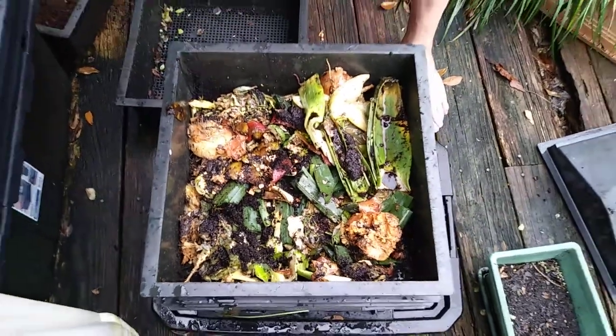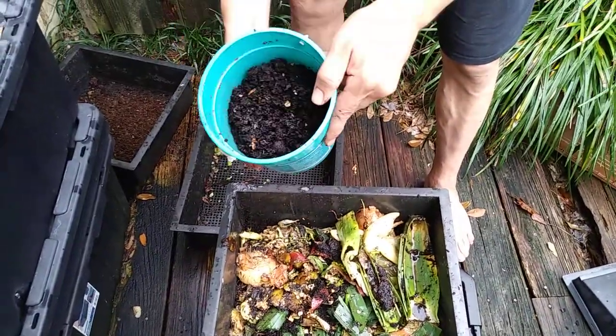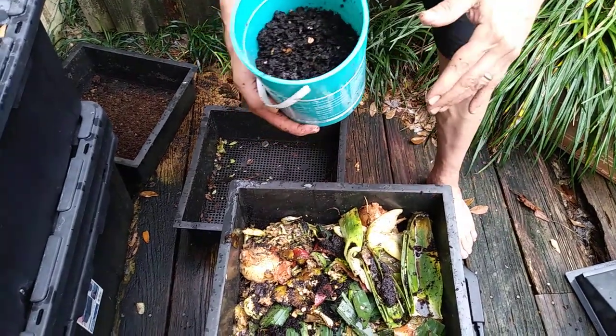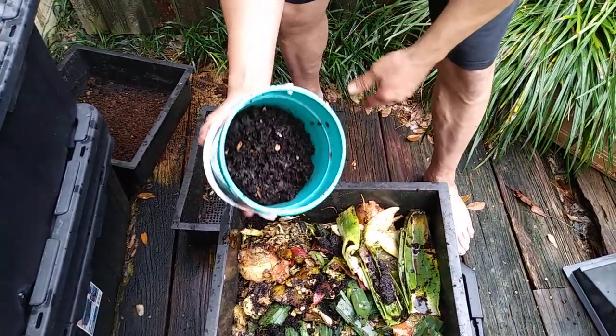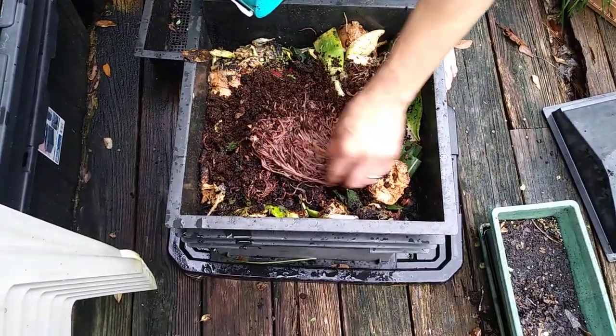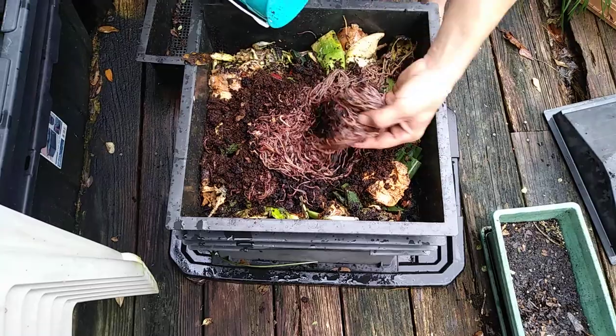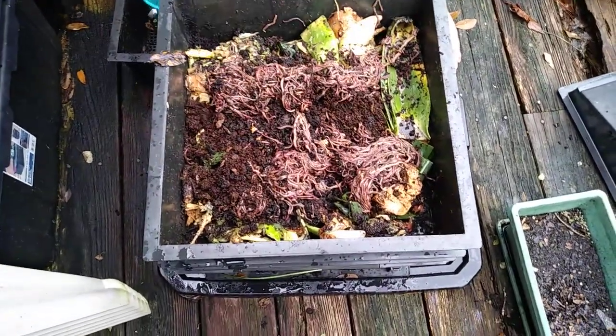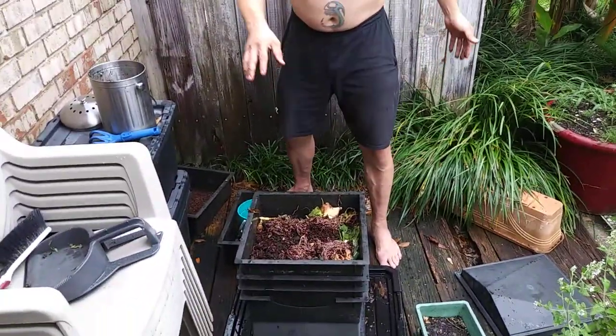So I've got my bucket here from when I was doing the harvesting of the worm castings — this is what I separated. Put these guys in here. That's a lot of worms, about three or four pounds. It's starting to rain so I'm going to go ahead and cut it off here. I'll see you later.